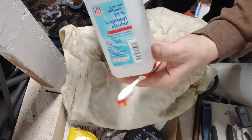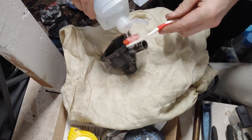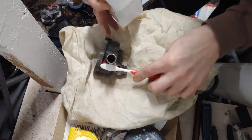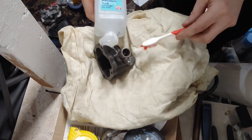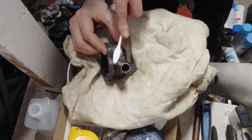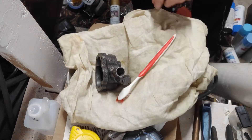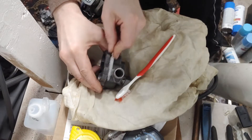I'm going to use some rubbing alcohol and a toothbrush. I'm just going to spread it around here, get this as clean as we can. Maybe use a little gun brush here.